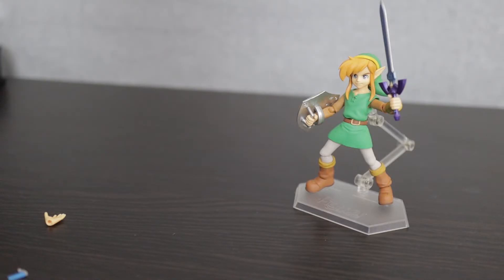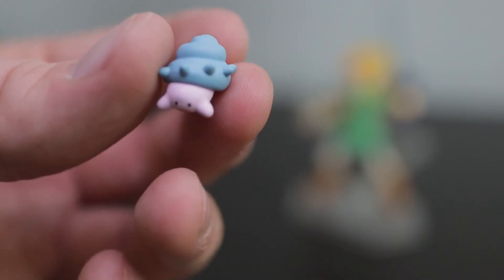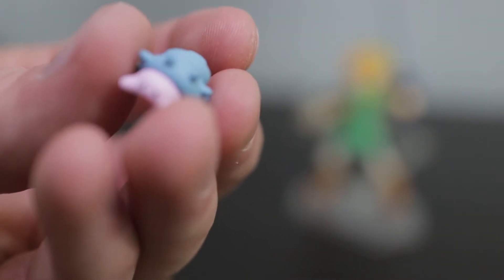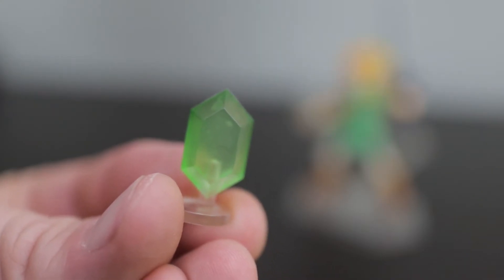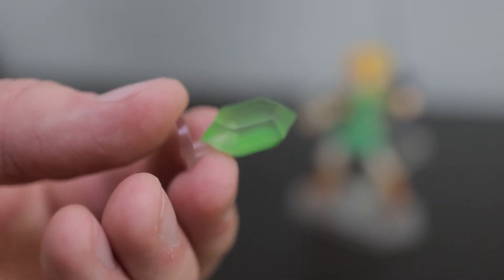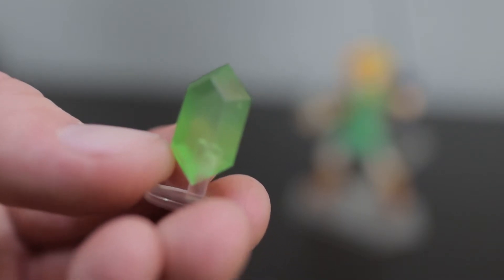There are two accessories that are hard to show without just showing them on camera. The first is this Maiamai, which is basically just a cute little snail creature — you have to collect them as they're hidden in the game. There's really nothing significant about it other than the fact that you could put it in a diorama or make him hold it. There's also a Rupee — a cute transparent little plastic piece, but there's really no way for him to hold it other than just having it lay flat in his hands, so that's a bit of a lost opportunity. And come on — a green Rupee? This is the equivalent of a penny.